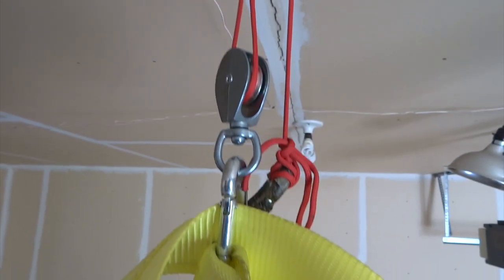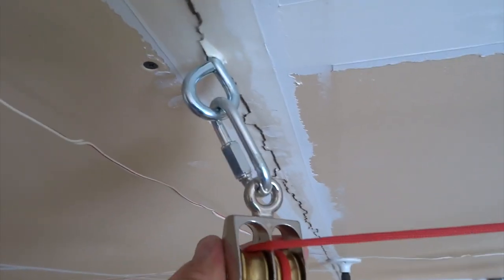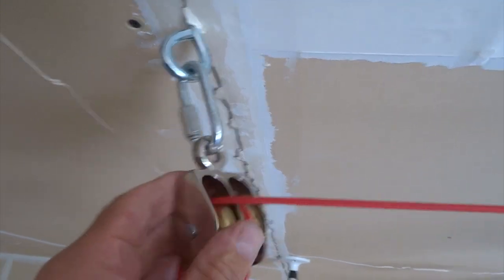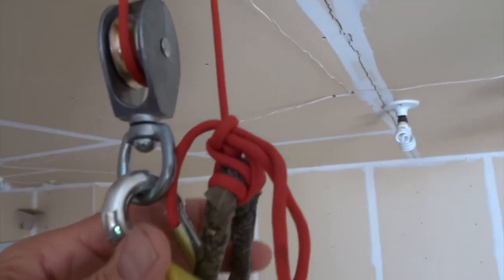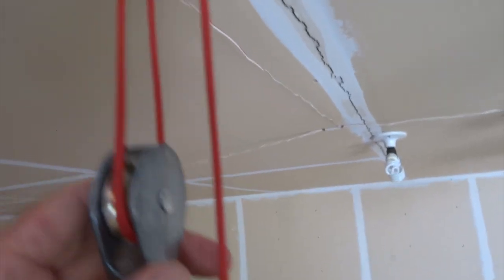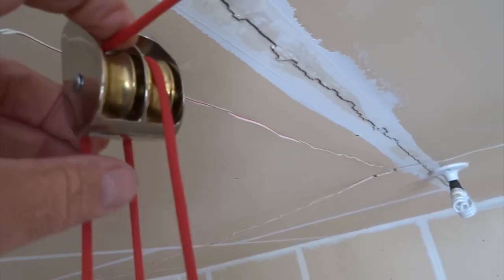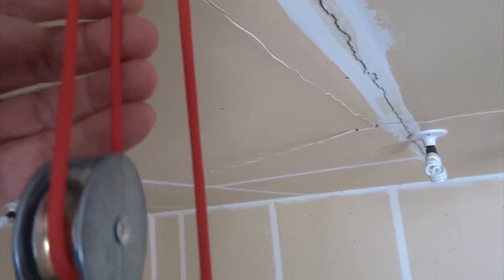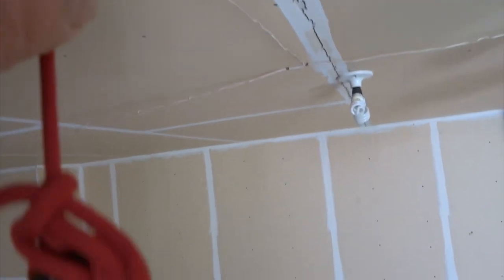This is the one most forward in the garage. You can see the eye screw going into the joist, coming off that is the chain repair link, and then that holds the double shiv pulley. On this forward one, the red paracord comes in on the left side shiv, goes down and makes a loop under the single shiv pulley, comes back up to the right side, and then goes down again to the second carabiner.